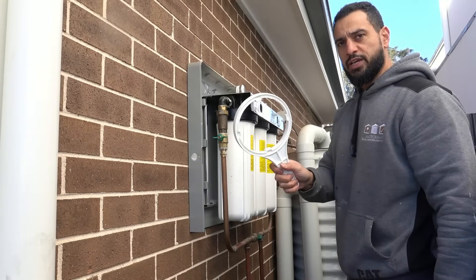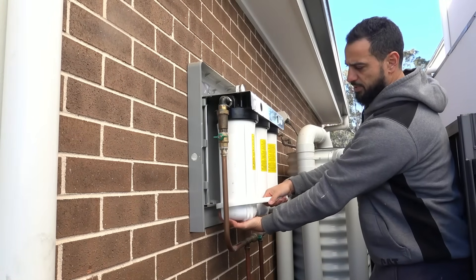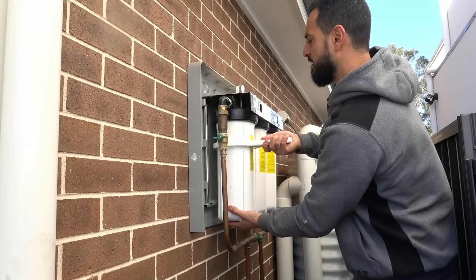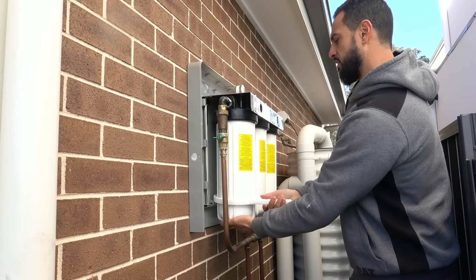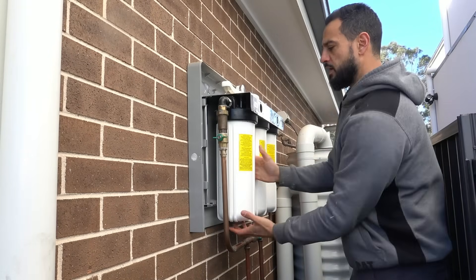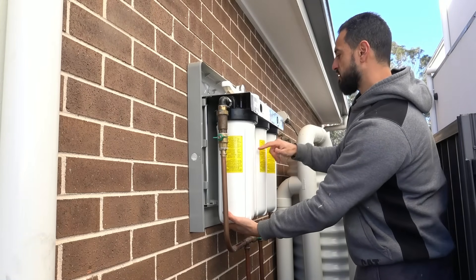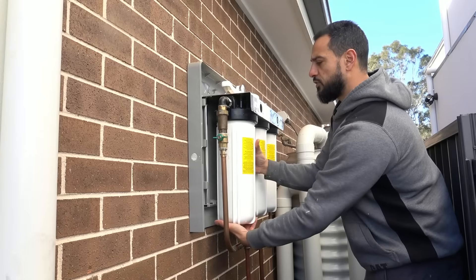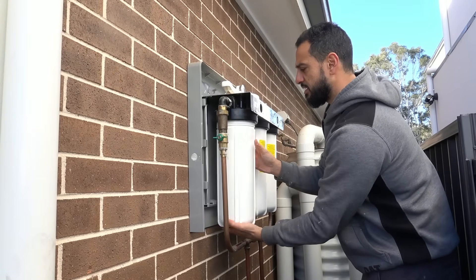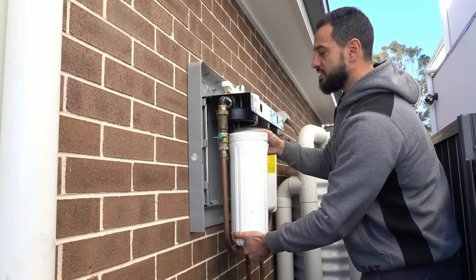Now we can take the tool, slide it in underneath, pull the housing back a little bit, bring it right up to the top, and just turn it from right to left. Remove the tool and repeat the same process on all three. You'll find the first filter is the sediment, the second is our resin, and the third is our carbon.